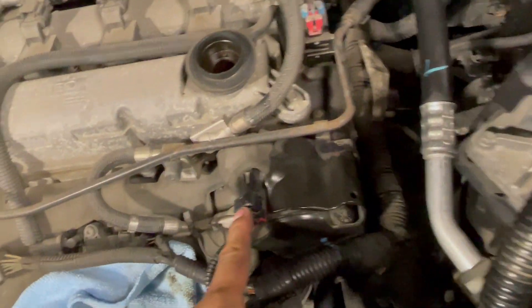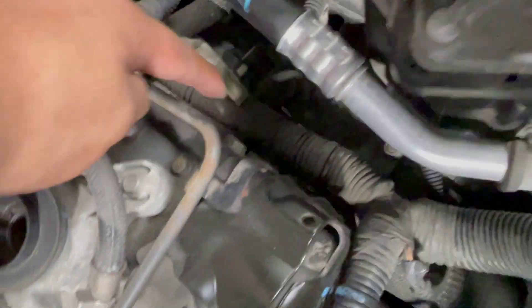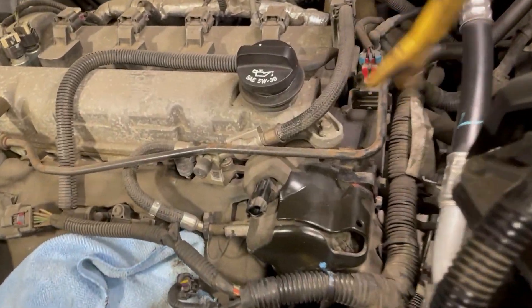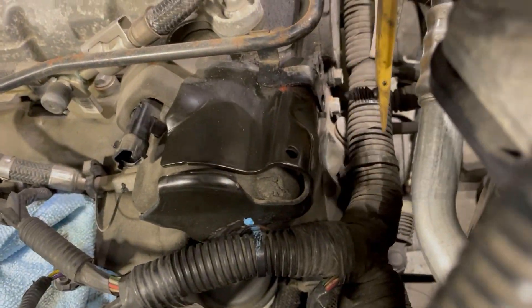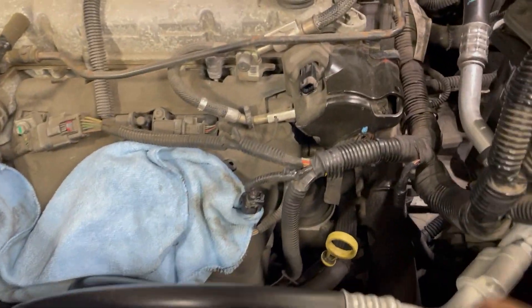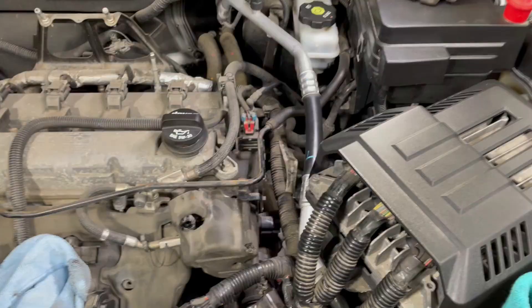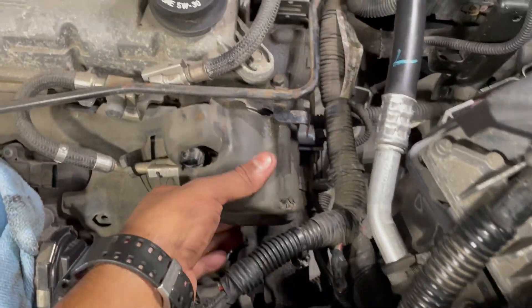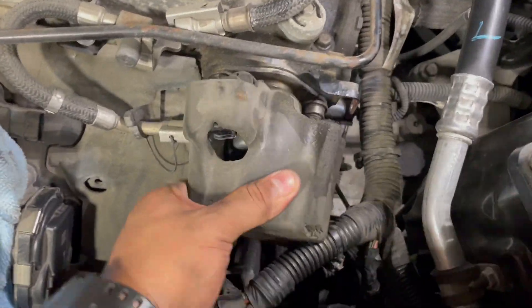Remove the connector. There is a 10mm bolt right here and another one underneath. Remove the side clip from the side. Now remove these two connectors so you have more space to work with. Grab the bracket and slip it to the side — we're going to take this foam pad off. Now there's your pump.